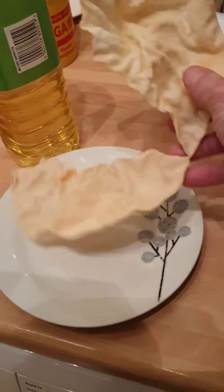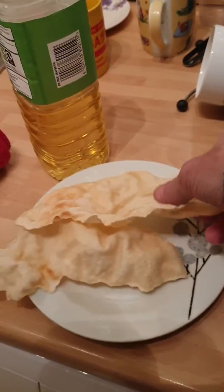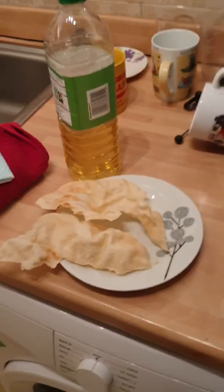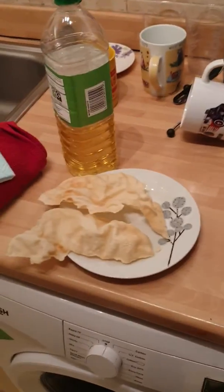We'll let that cool and see if it's — and that's perfect. There you go, nice and crunchy, and very tasty. Nice easy way, hope you like it. Cheers.